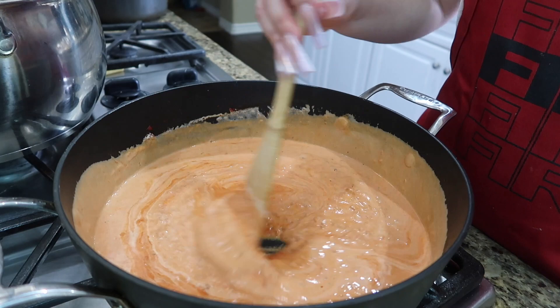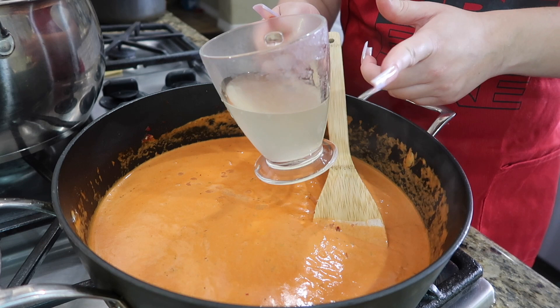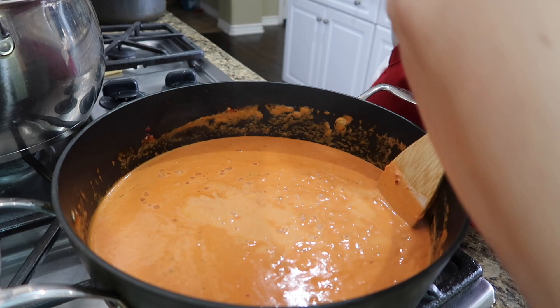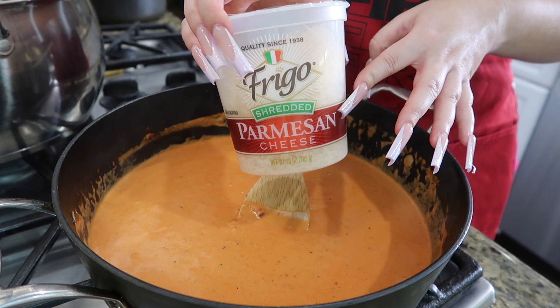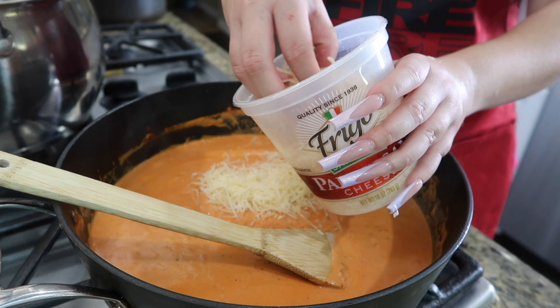I grabbed some of my pasta water — the water I boiled the pasta in — and I'm only going to throw a little bit into my sauce. I mix that in. Then I have my parmesan cheese and I'm going to throw in some parmesan cheese and mix that in.